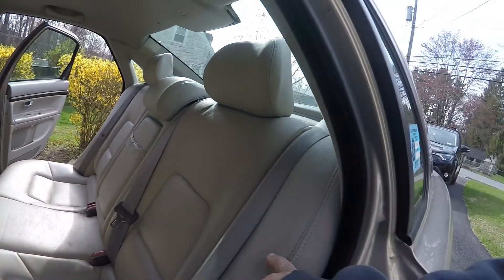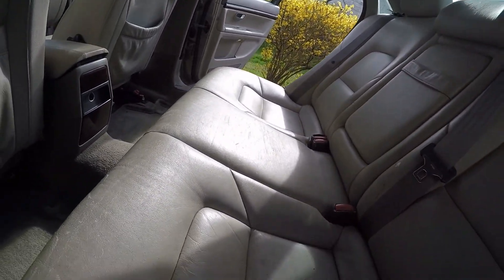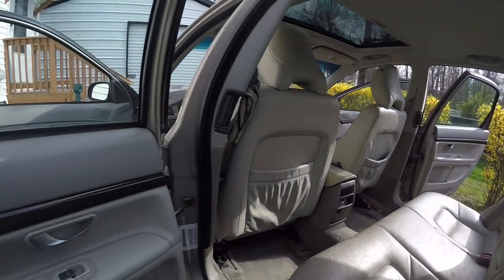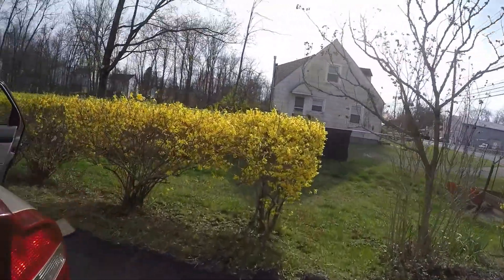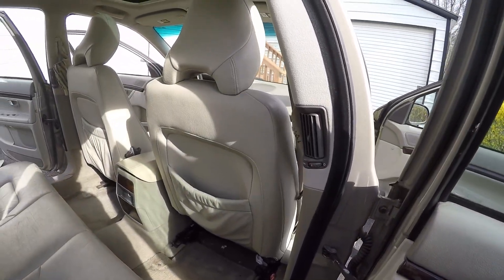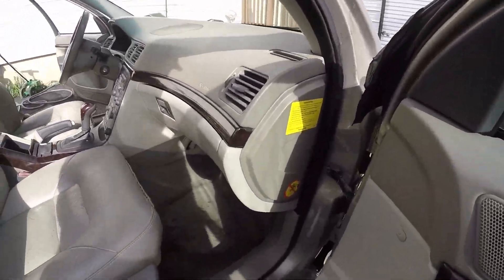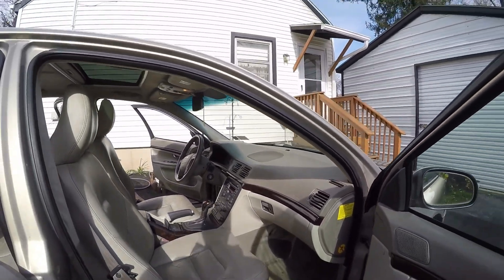There's not much we're gonna be able to do with these seats, but we will be able to clean off the dirt and some of the stains. They're still gonna look a little crappy with color discoloration — it's a 2002, so it is what it is. Walking around to the passenger side, as you can see it's just nasty. This is one of the nastier ones I've worked on — really super disgusting.